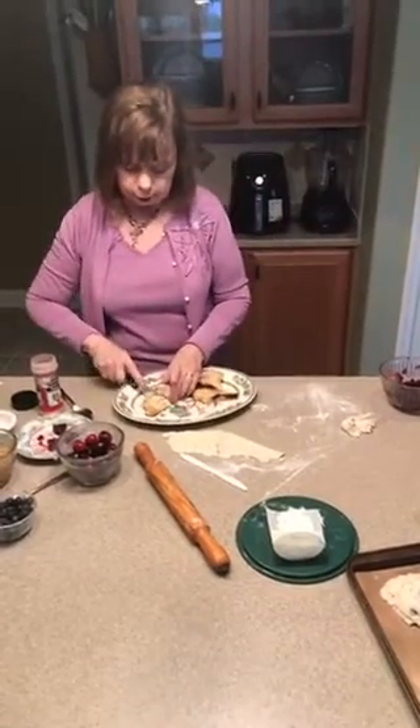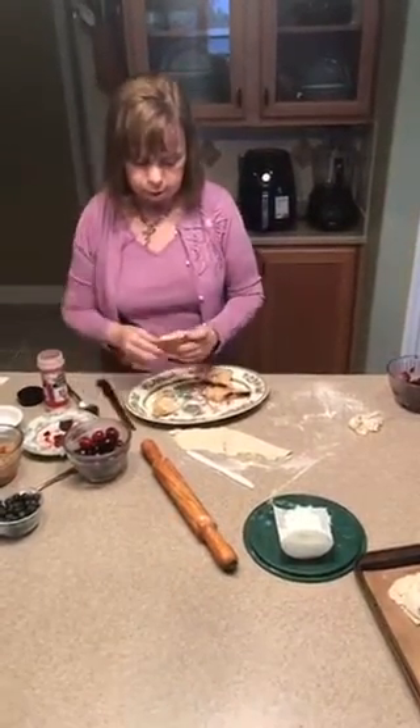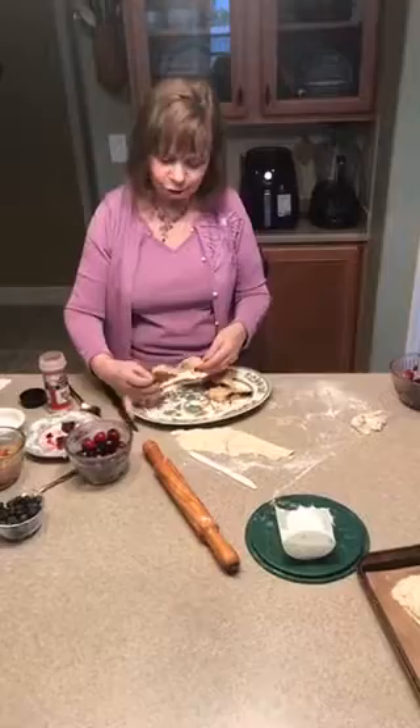When I cut into it, you can see all the little berries inside. This one is just apple — cut into that and yes, it's just apple. It's a little hard to tell where the crust ends and the apple begins, but it's nice and chock full of apple. Trust me on that one.